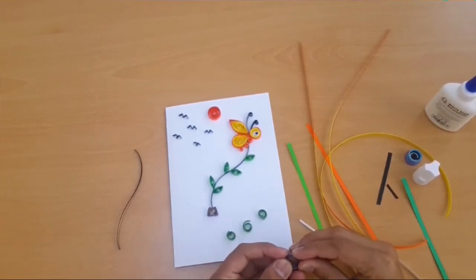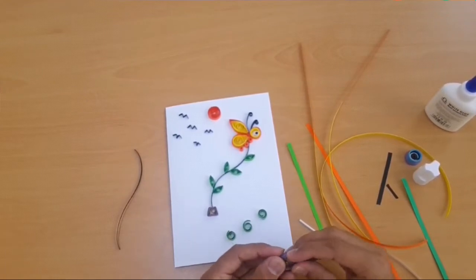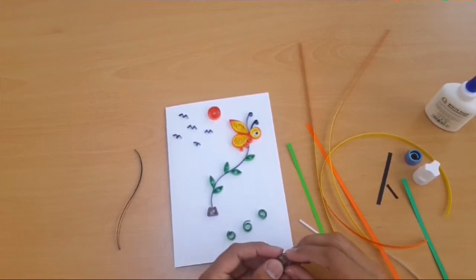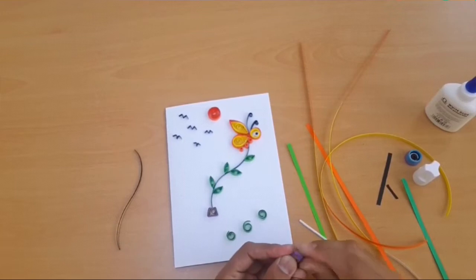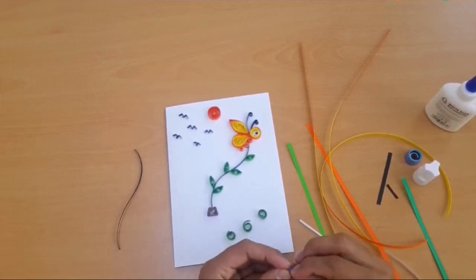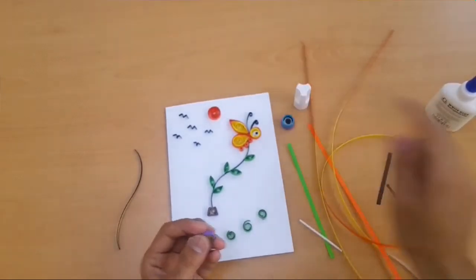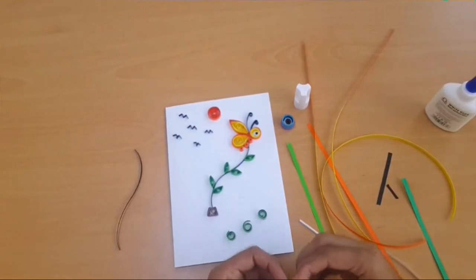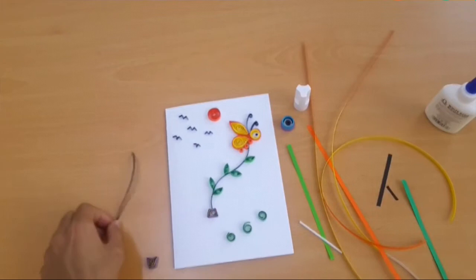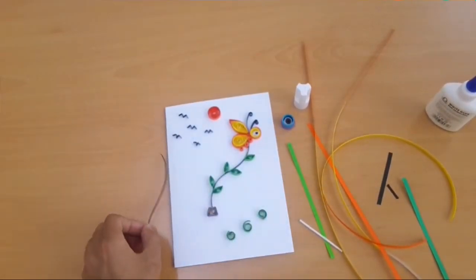We need some multicolor strips for this greeting card cover, and some dies — 15mm and 20mm. We are using a round die and quilling tool and glue to make the port. We need one strip of 150mm to make a branch.